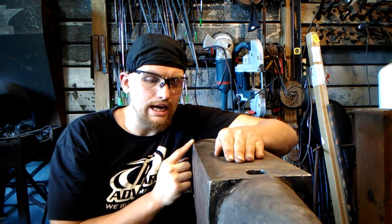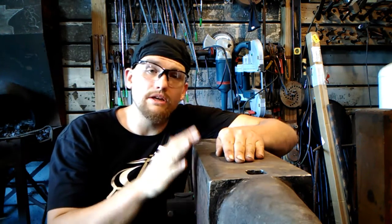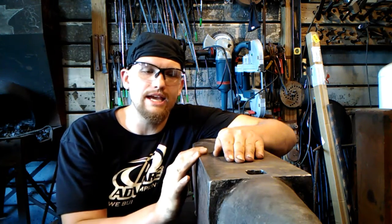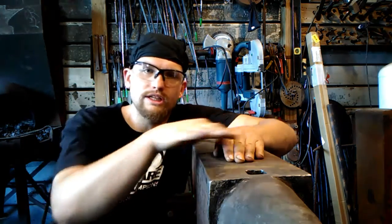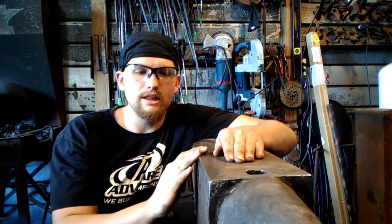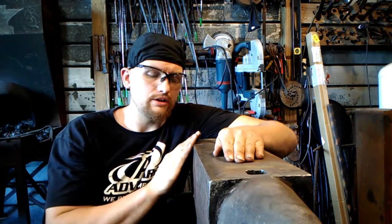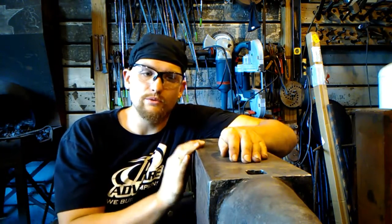When we first start out in blacksmithing as beginners, we deal with a whole gamut of really cruddy anvils — really big nasty chewed-up marks in the edges, big divots all over the face, everything's wonky, not a flat spot on it. So why would the first thing you do after spending a lot of money on a nice anvil you've saved hard for be to take a four-and-a-half inch angle grinder and grind the hell out of the edge, putting a big swooping radius all over it so that now you no longer have a good edge to work on?